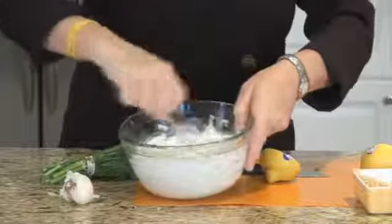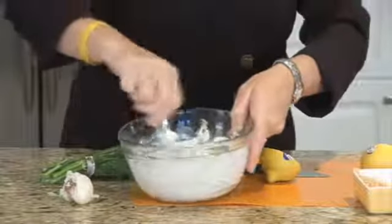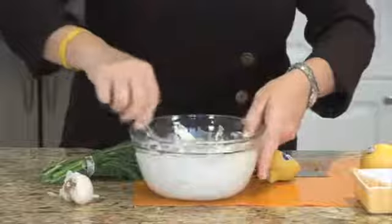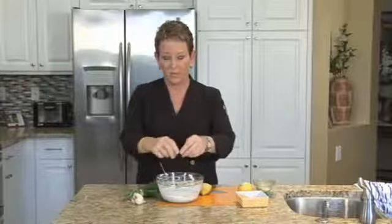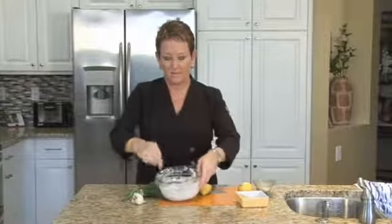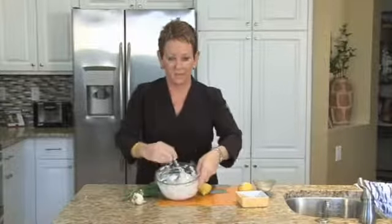Be sure to refrigerate it for a little bit so that the flavors can meld. This is how you make a Greek cucumber yogurt sauce — we're not using sour cream, but yogurt. I'm Mary Beth Johnson.